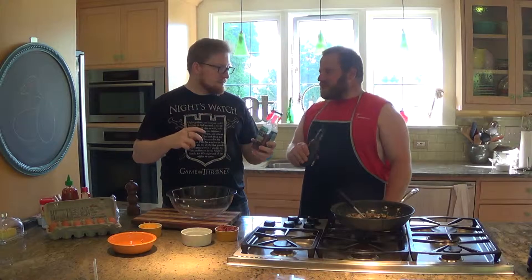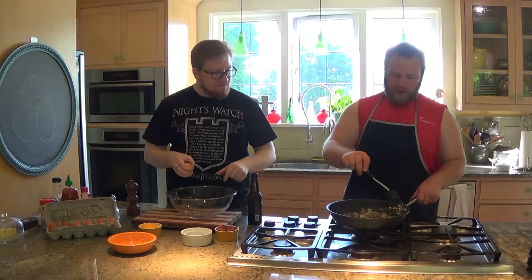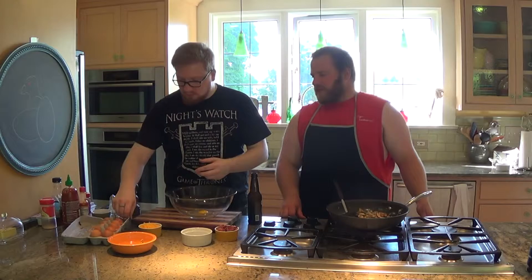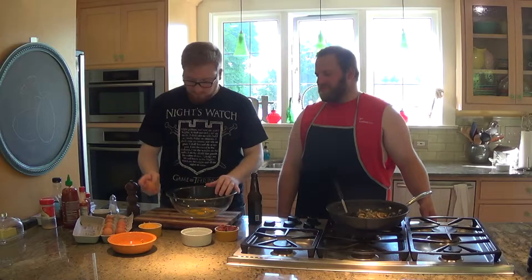So while that's going on, we can start to crack the eggs and get that whole mixture put together. We're going to be putting the eggs in there, the cheese, the bacon, the hot sauces, and some of the other seasonings as well. We're going to speed this up so it doesn't take forever. You can generally do that while your vegetables are sautéing.